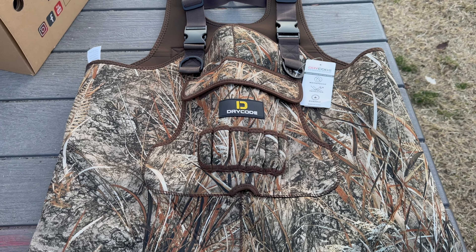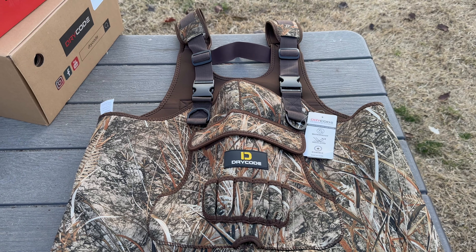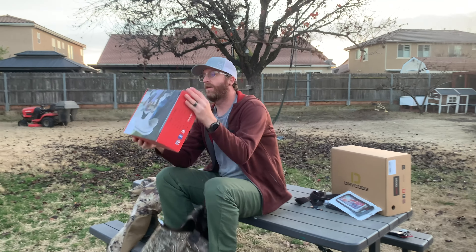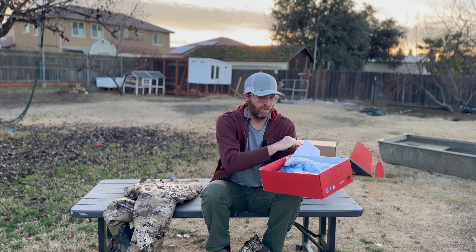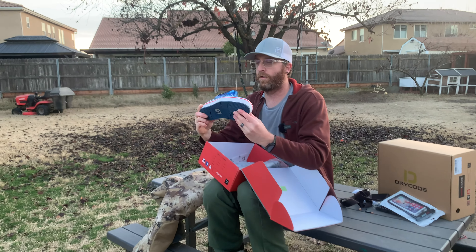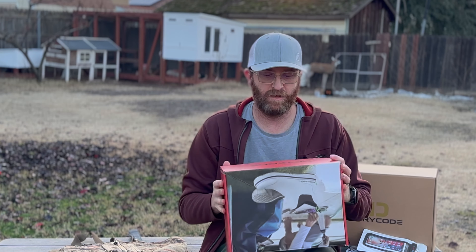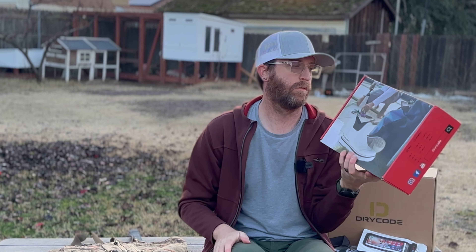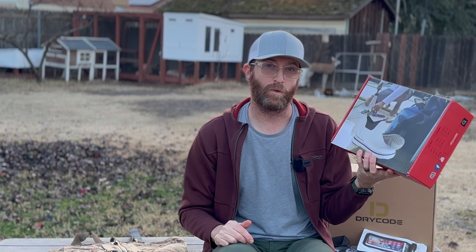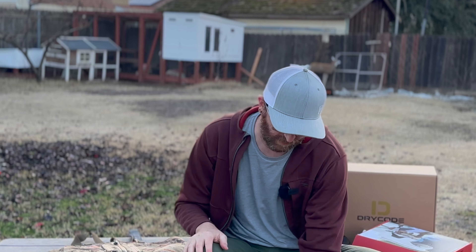Dry Code is also doing a giveaway with us. If you want to know how to get these deck boots for free, there'll be a video link up here or down in the description — we're going to give these away at the end of this month. I have a pair of these myself and they're super comfortable, they work great. Other retailers selling similar fishing boots would be like 120 bucks; these boots are like 45 bucks and do the same thing, just like their waders.